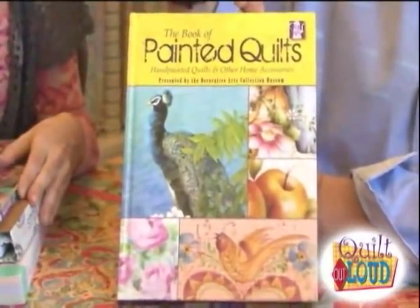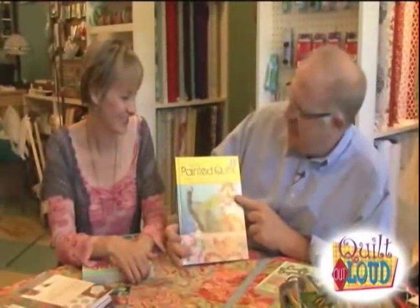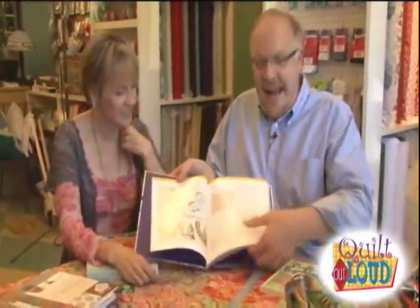This one I love — it's called Painted Quilts, presented by the Decorative Arts Collection Museum. It's literally painting on fabric, so they give you all the painting techniques. Then you can use those techniques and mix them in with your quilting and patchwork. It's a great way to merge all our arts and crafts together — our quilting and all the other things we're interested in.